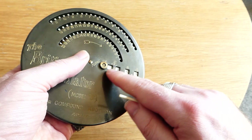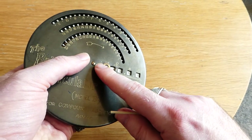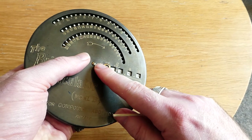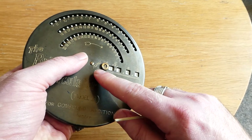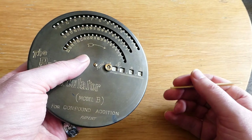This third ring carries when it hits 50. And this inner wheel — it's not a ring — goes up to 450. So any amount below 500 pounds you can add up.